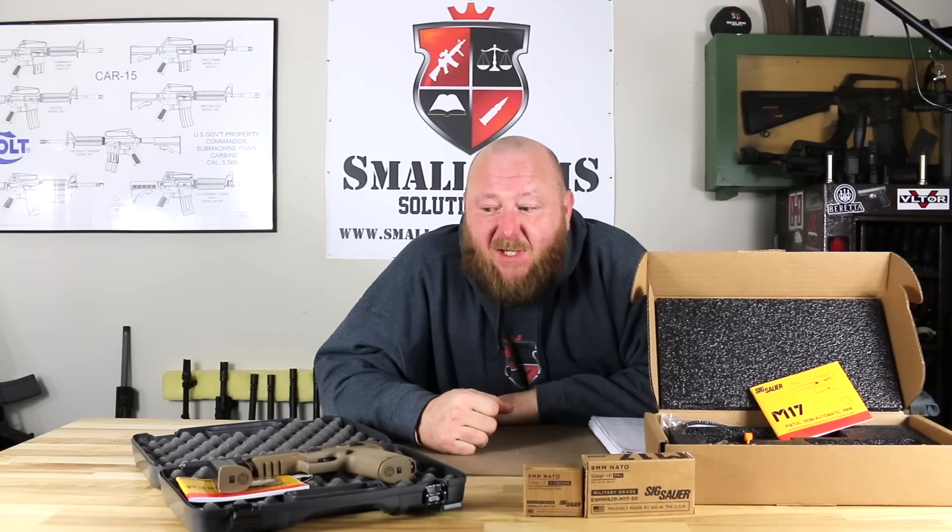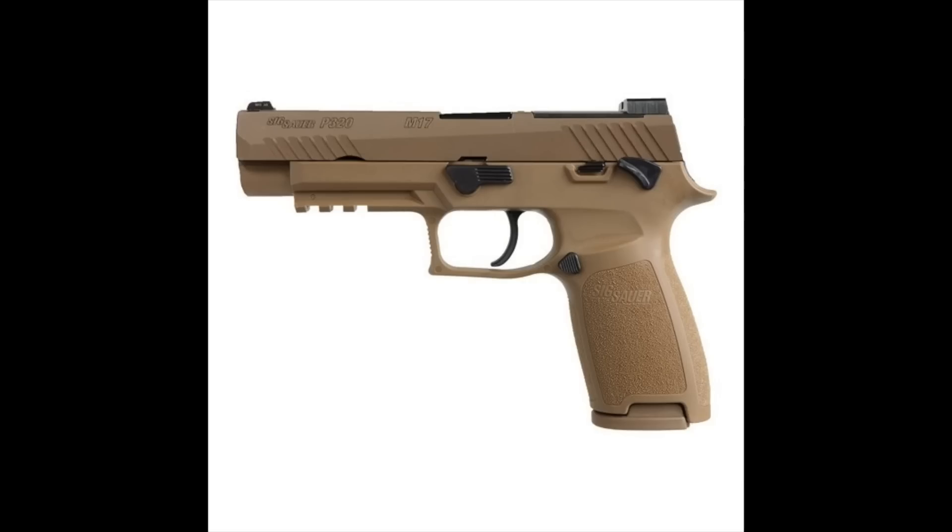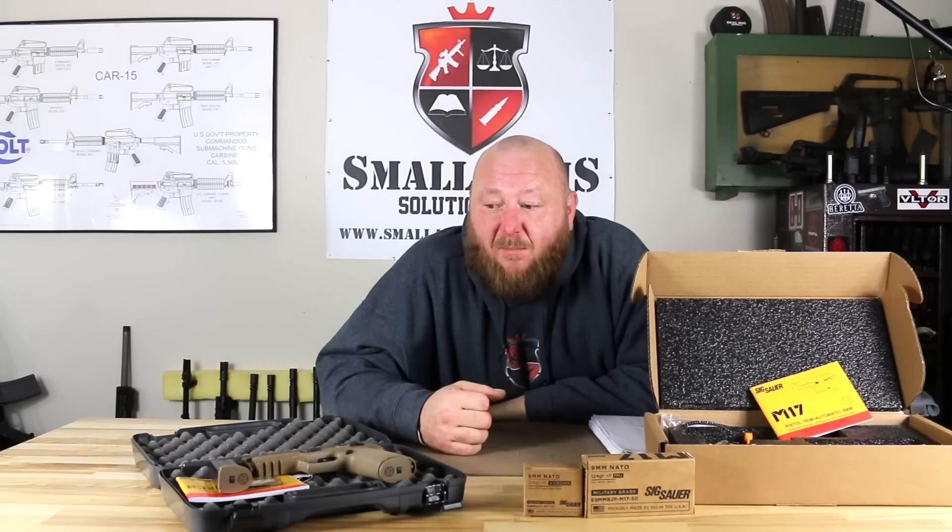The P320 M17 is considered the commercial version — it's their most produced version. MSRP of $768. It's been a very, very popular gun for SIG.